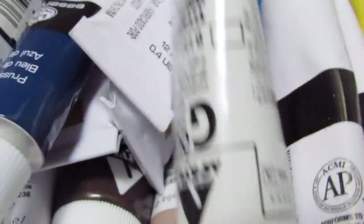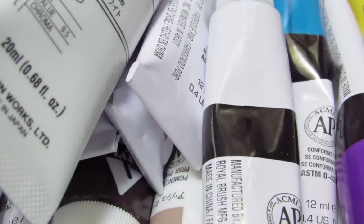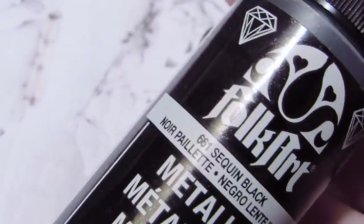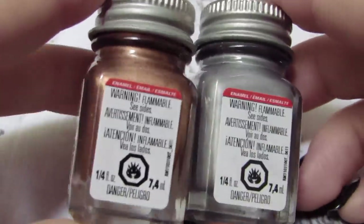I use gouache paint — I find that works the best. You can also use acrylic in many different finishes, or enamel paints. Those work too.